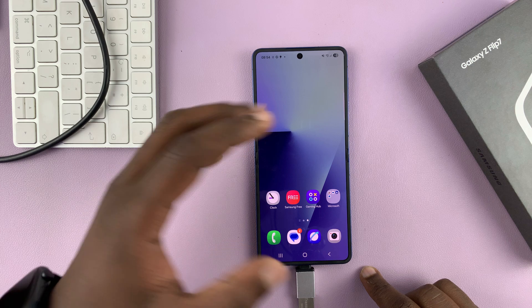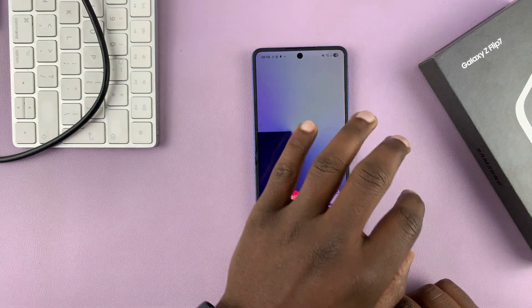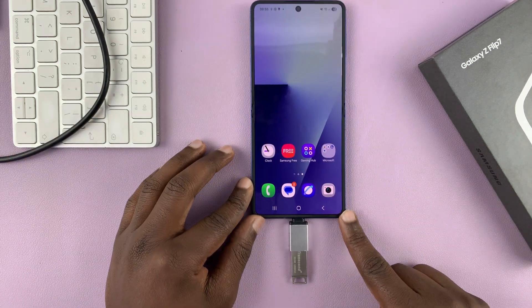So once you connect, you can actually transfer files and folders to and from the USB device.